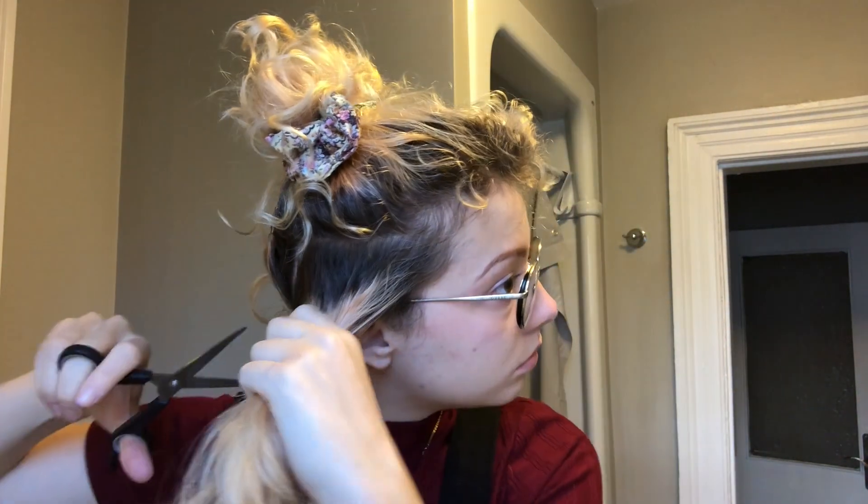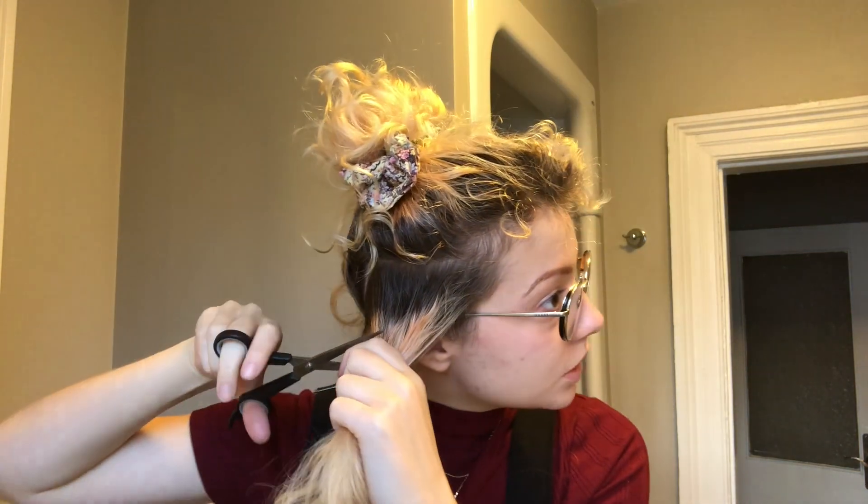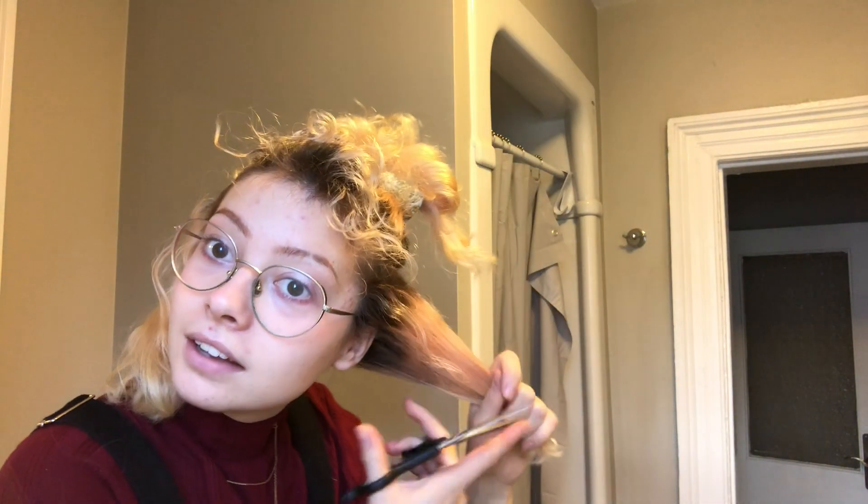So I'm going to shave the sides of my head now. Sometimes you just need to make a decision and just go for it. I just realized what I'm doing. It's okay, it's okay. It is going to grow back, you know? It's going to grow back. We're doing it.